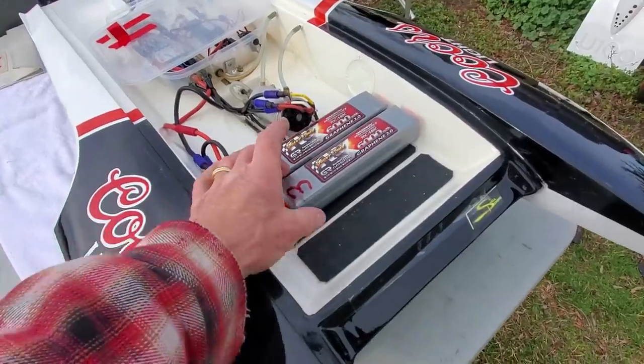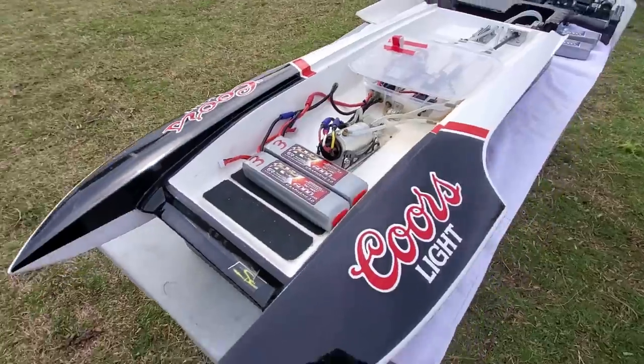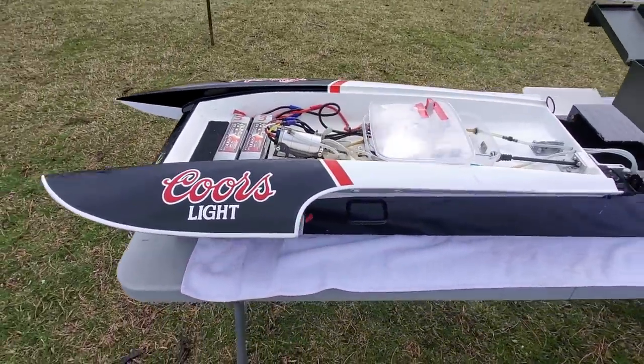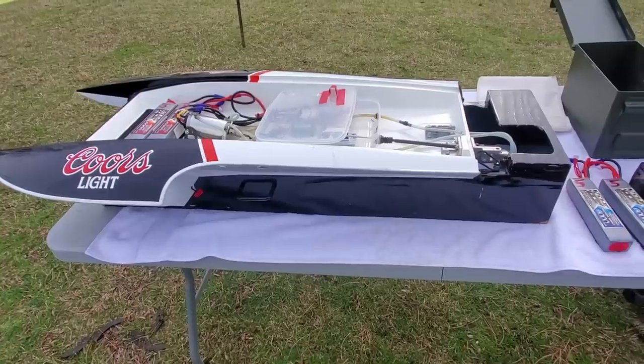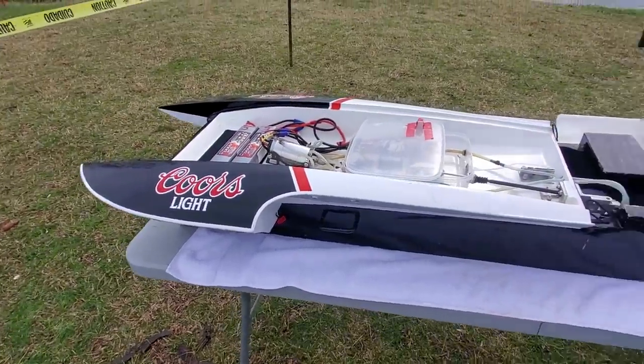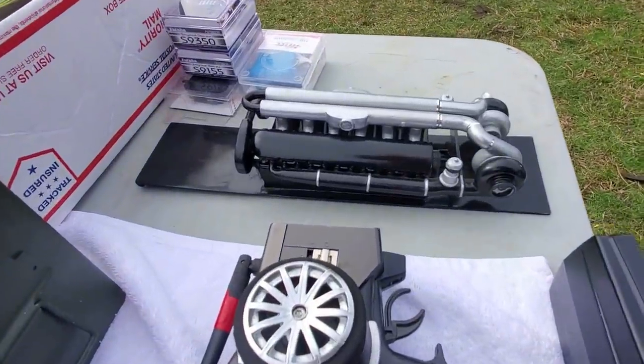Starting over here with the Coors electric — a couple batteries in the front. You've got your alternate spot here where you can shift the weight just a little bit so you get the balance of the boat just right. That's a really cool feature of electric boats where you can shift the batteries just a tiny bit to improve — or destroy — your boat ride, as the case may be.